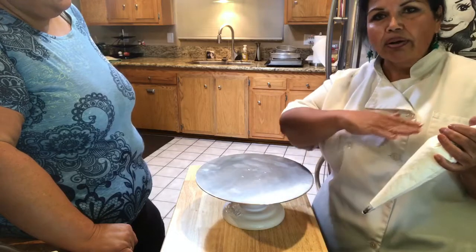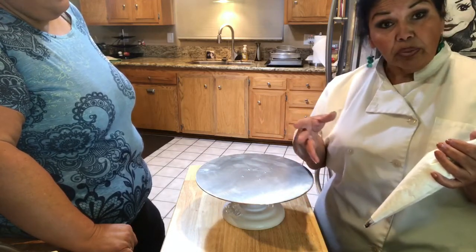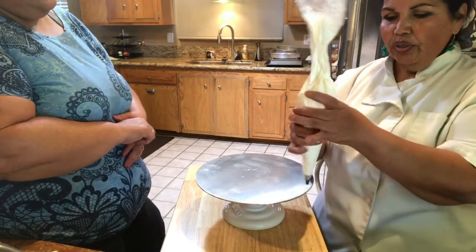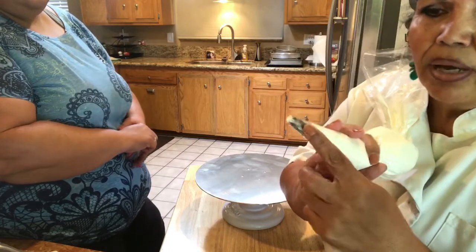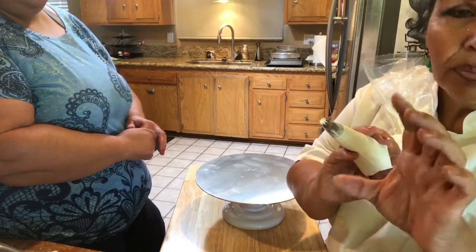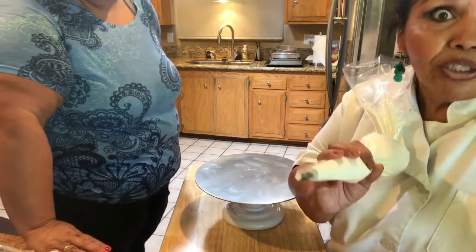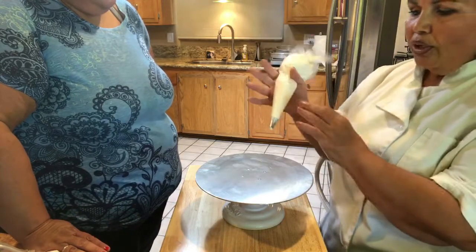I'm going to show you how to make the shell border. The shell border is the very basic border that you see on all birthday cakes, and it's on all birthday cakes because it is that simple. You have a bag — this is just a tip number 22, it's a star tip, and it's got a bunch of little prongs on it so that when something comes out, it's going to have a nice shell.